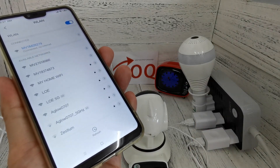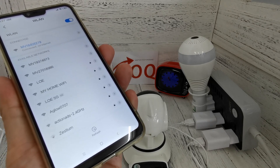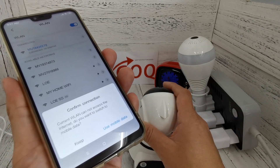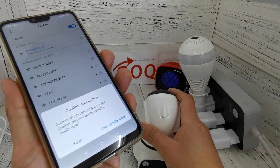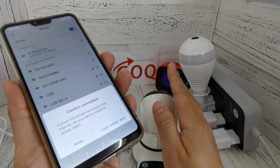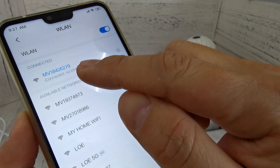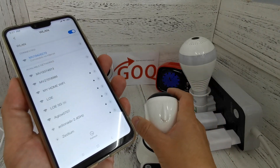You can see it's connected now. A new Android phone will prompt you whether you want to stay connected or not, because the Wi-Fi hotspot you connected to does not provide any internet data. Don't worry — it's a Wi-Fi only for pairing with your phone. You need to select 'stay connected.'